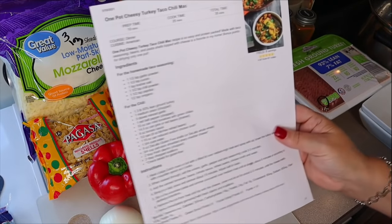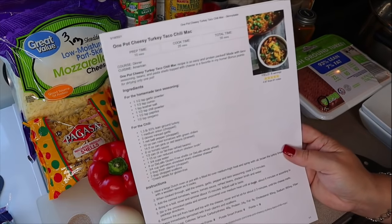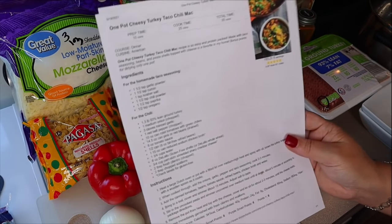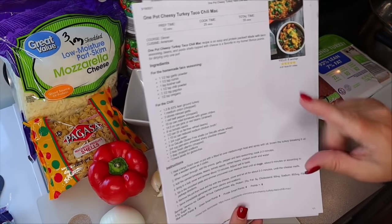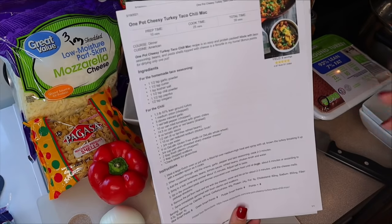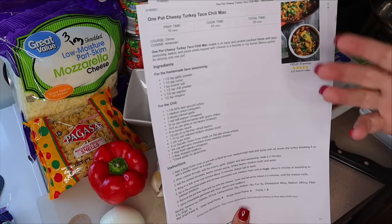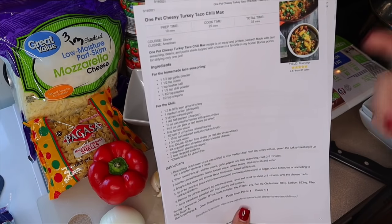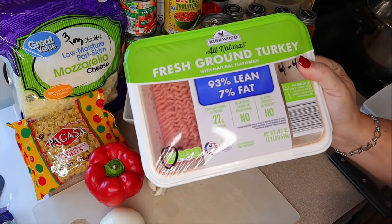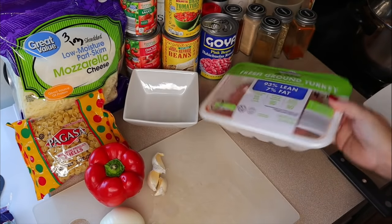Tonight's first dinner is one pot cheesy turkey taco chili mac — this is a Skinny Taste recipe I saw on a Facebook video and it looks delicious. It does have quite a few ingredients, but they're very easy. For the taco seasoning mix you can use just a packet of taco seasoning if you prefer.